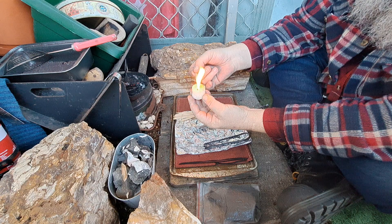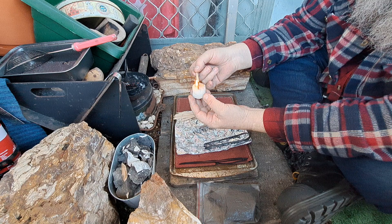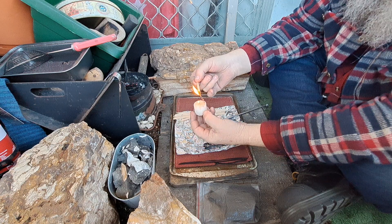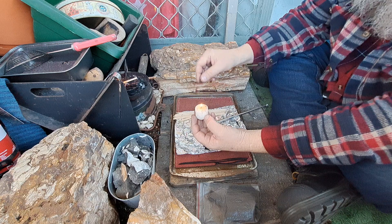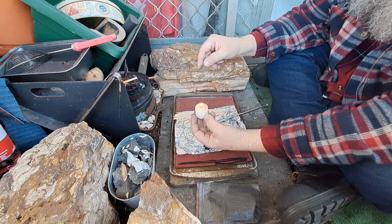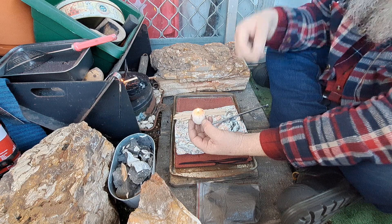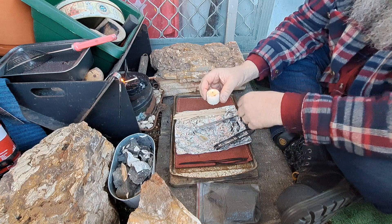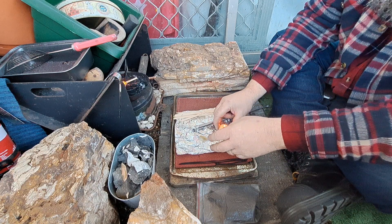Candle is refusing to light. There we go — yeah! That was fantastic. That sulfur — I could even go less, but it worked really well. No dramas. That's good, I'll just let that burn down a little bit.